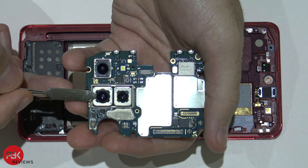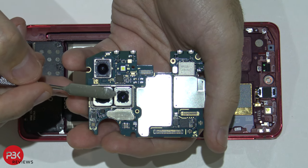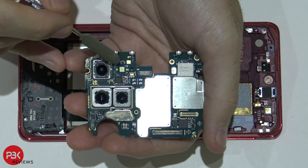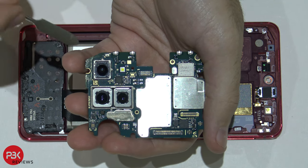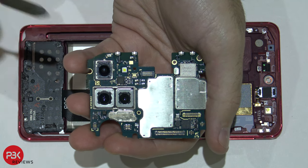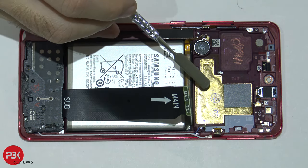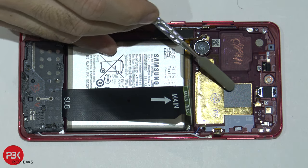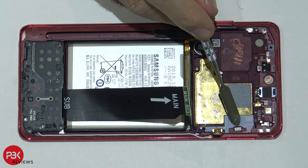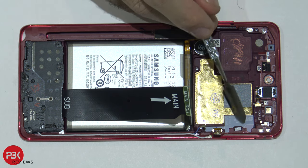The wide-angle camera as well as the telephoto camera right here both have image stabilization. Your flash is located right here. Your ultra-wide camera over here does not have image stabilization. The Note 10 Lite has a fairly large 3D copper vapor chamber located right here. You also have a liquid damage indicator — this white sticker right there underneath the SIM slot.